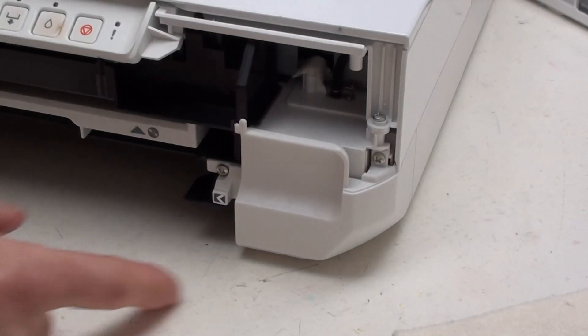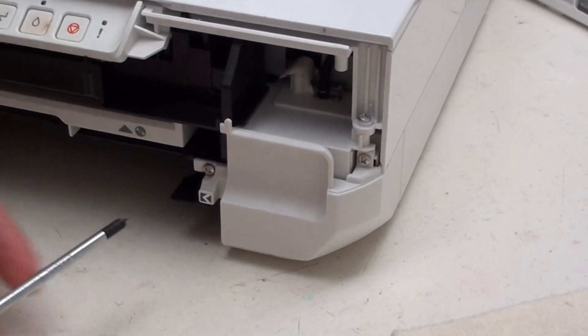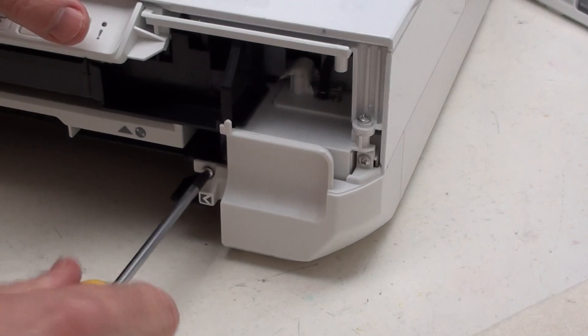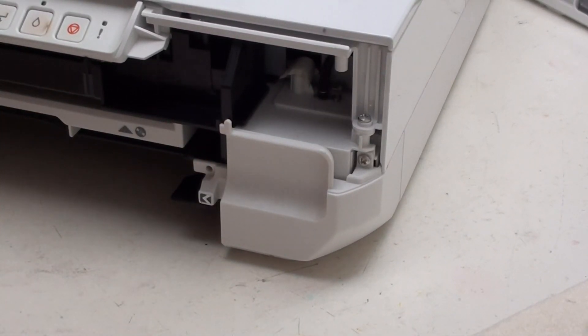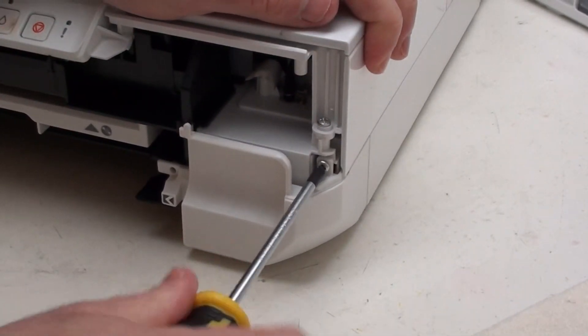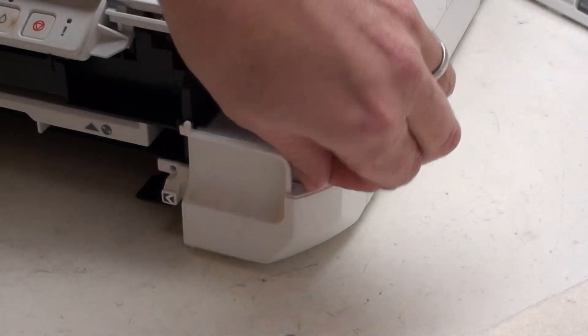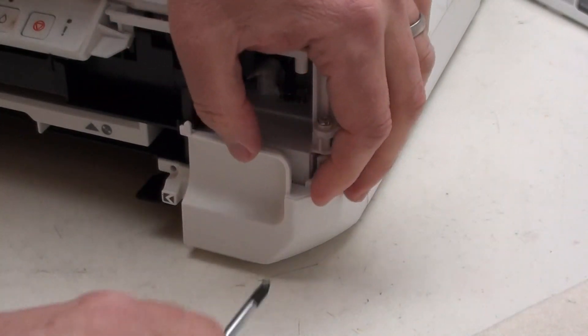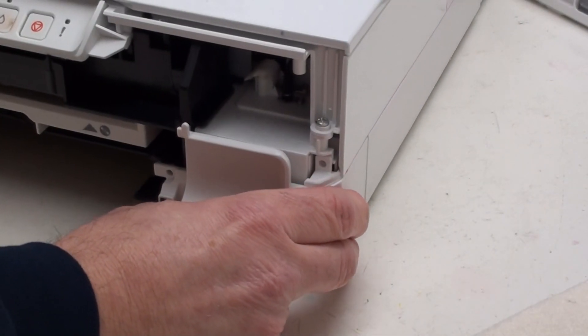The next two screws you want to remove are this one and this one. If you've seen some of our videos for the XP510, 600, or similar, you'll recognize that this panel is identical and the screw position is exactly the same. You're then able to remove this little panel and just pop it to one side.